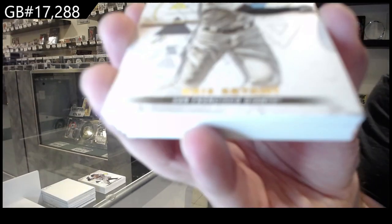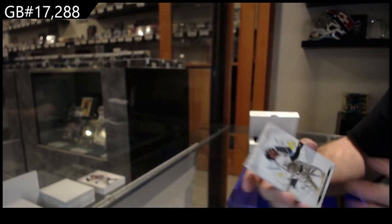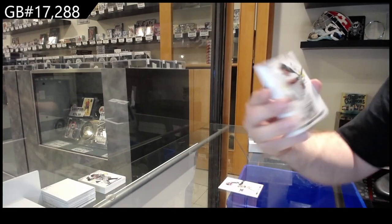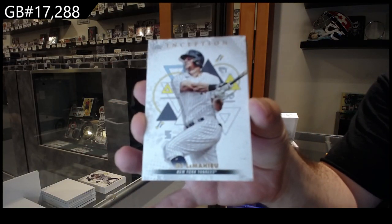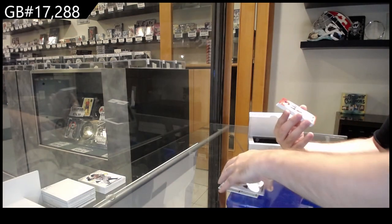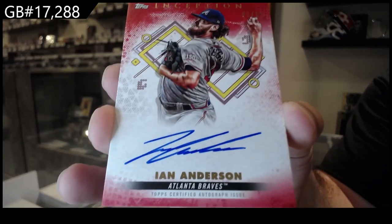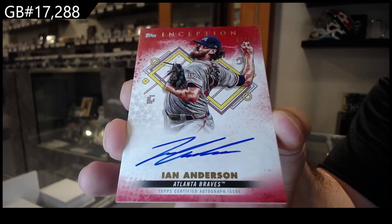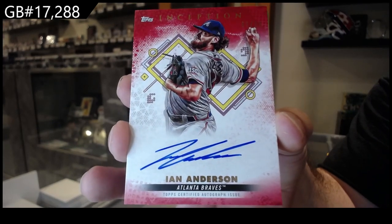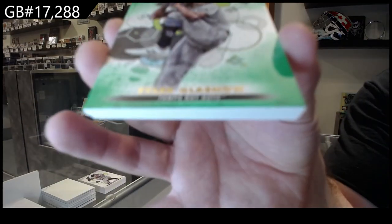We've got a Bryant for the Giants — Chris Bryant for the Giants. We've got a Le Mayhew for the Yankees. Autograph numbered 250 of Anderson for the Braves — Ian Anderson. We've got a green of Glassnow for the Rays.